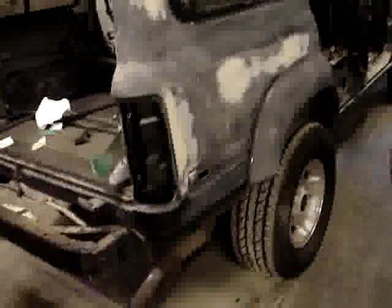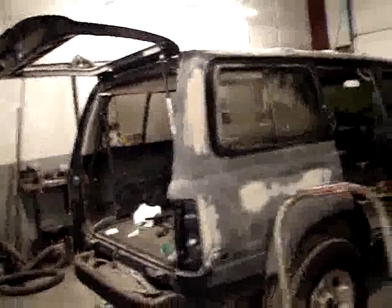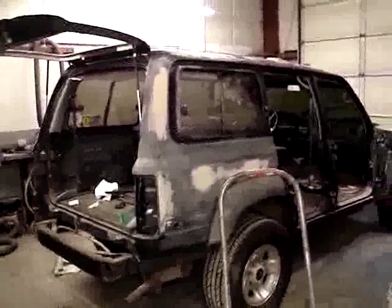Moving forward, we're going to have a paint code here very soon from the customer. We'll be painting up various body parts that have already been body worked in primer. We'll see you later.